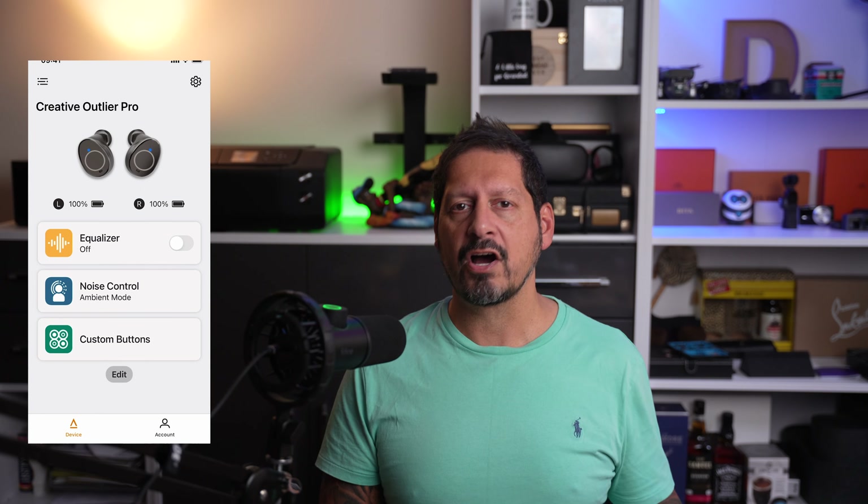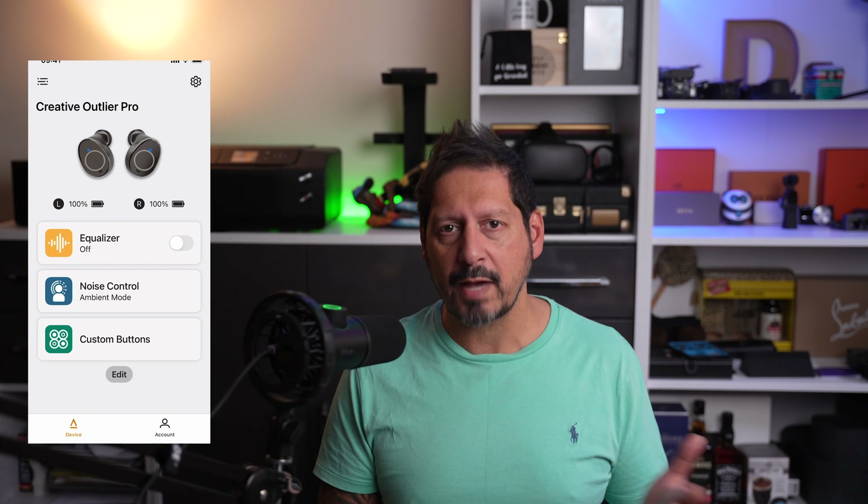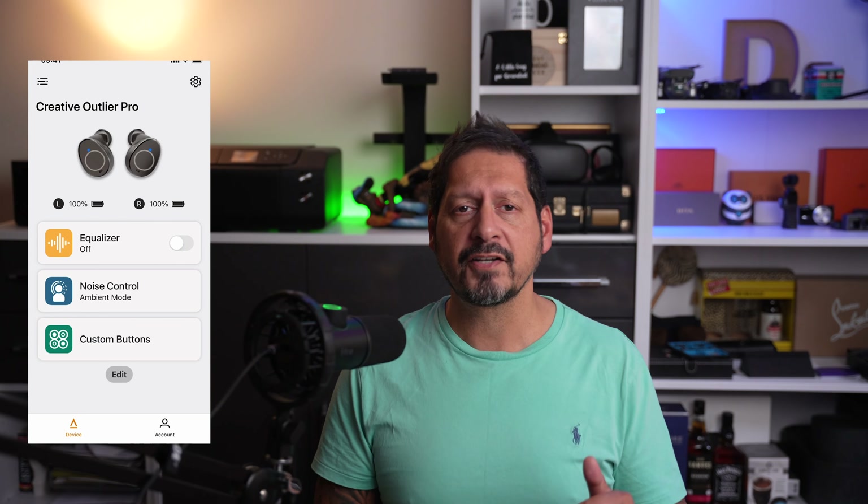These are earbuds — you can use them for gaming, you can use them for calls, but for a lot of us it's going to be the music. So the $64 million question is, what do they sound like? Well — they sound very, very good. The reason I didn't mess with the equalizer earlier was because these actually sound phenomenally good straight out of the box.